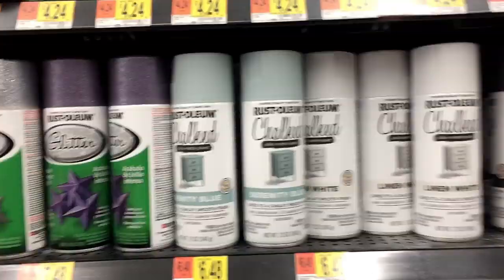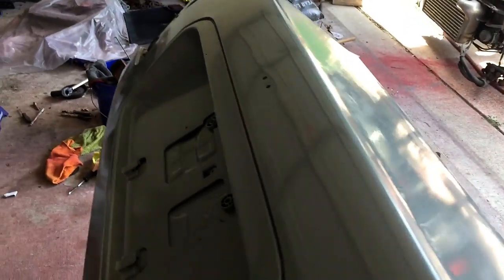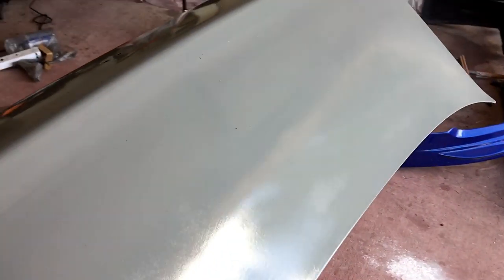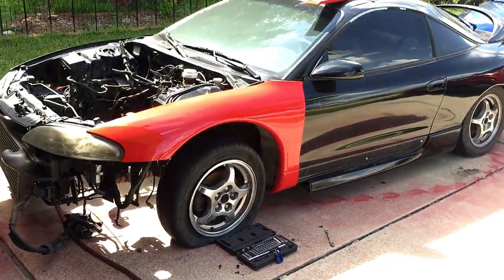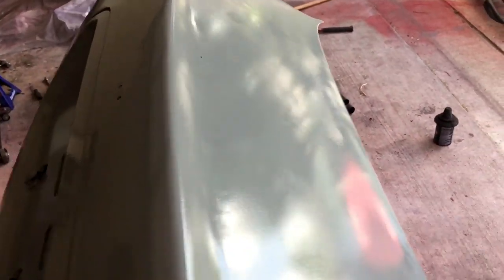We're going to go ahead and let this cure. I'm at my buddy's house to use his garage — there he is, and his Eclipse. It's ready to be wet sanded. I'm going to use 600 grit and lightly wet sand this. It's been drying overnight.